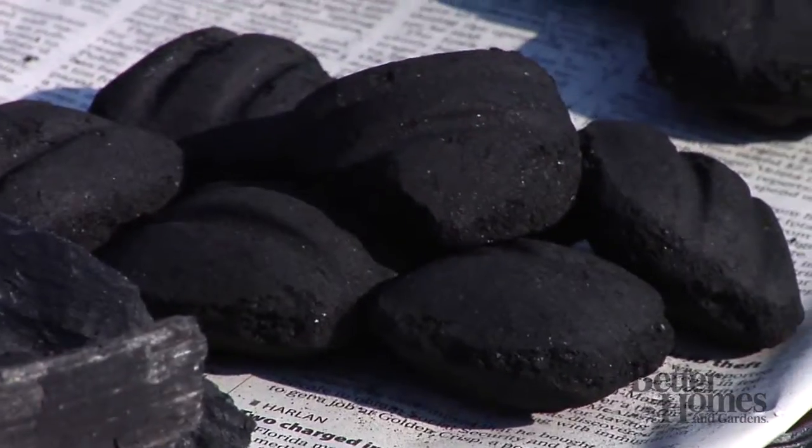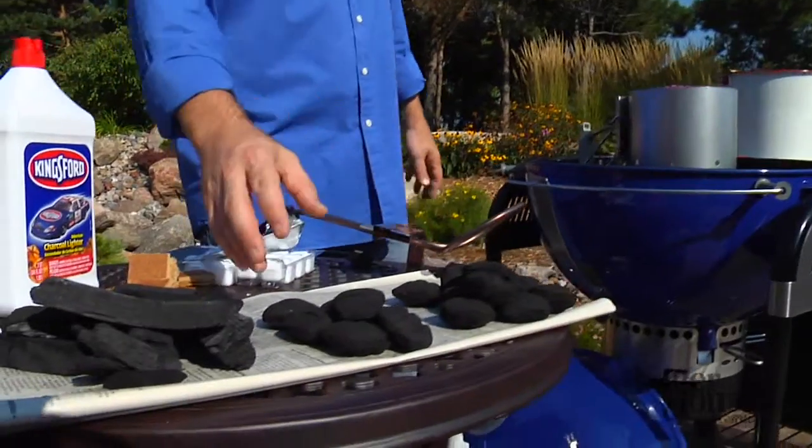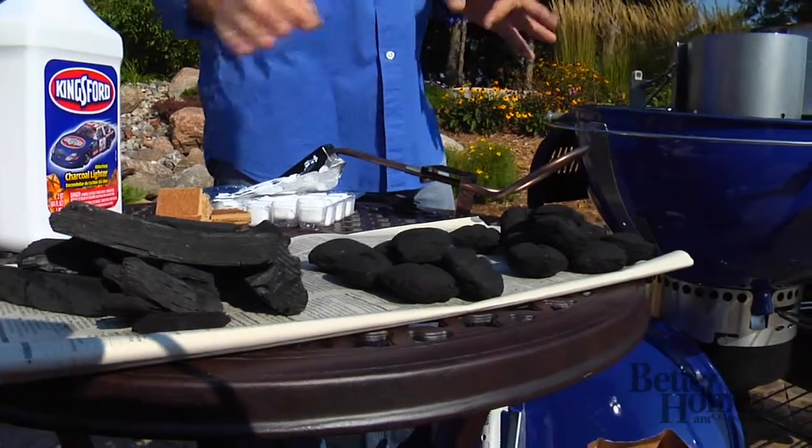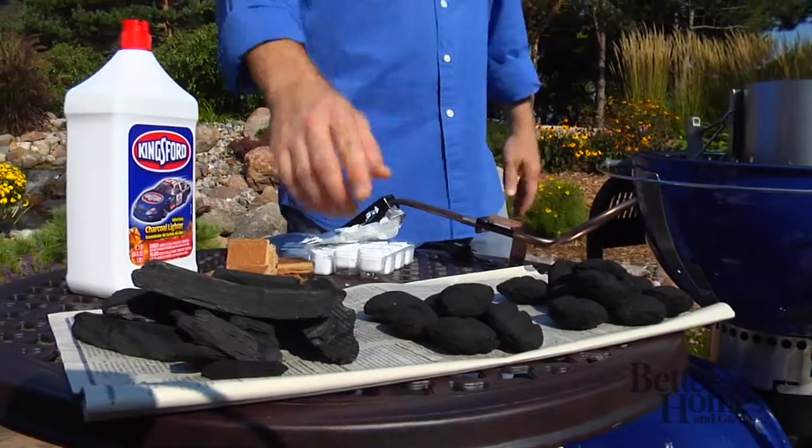Then you have self-start, quick-start briquettes. Those, you light them, they take care of themselves, but they are treated with an accelerant, so you want to get those fully started and burn off as much of that accelerant as possible. You don't want your burger tasting like that petroleum product.